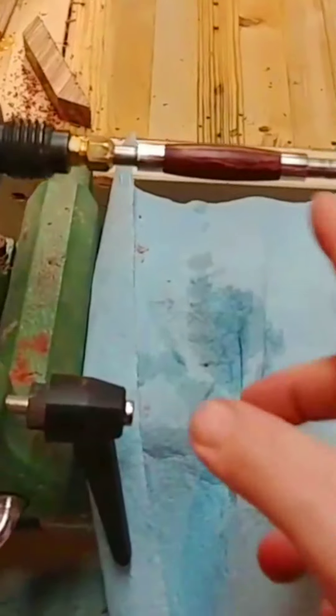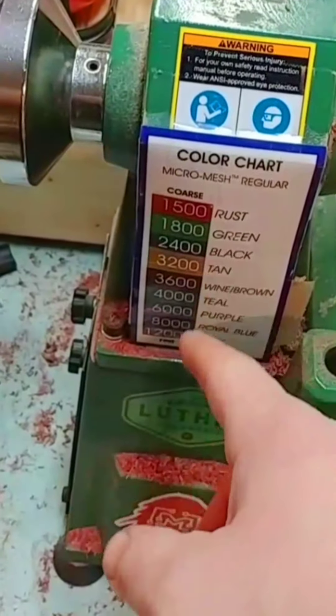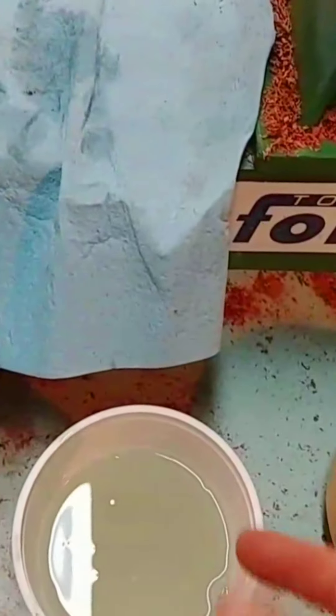I've got all the CA finish on here, and now I am wet sanding with micro mesh. I've already done the first grit, which is 1500, and I'm going to go all the way to 12,000 grit — just dipping it in water and wet sanding.